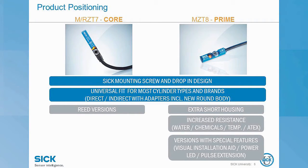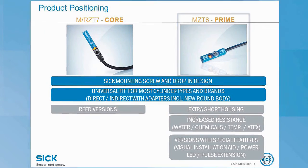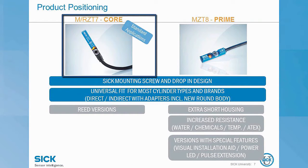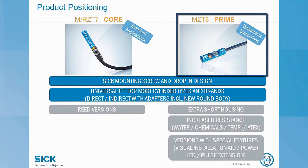If these features won't quite cut it for your application, then we have the next step up in the prime family of the MZT8. Just to reiterate, the T7 family is your starting place for standard applications. The T8 family is the next step up if you need it for more demanding applications.